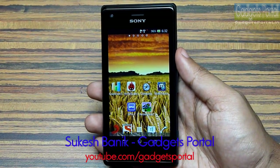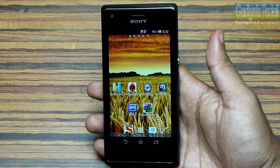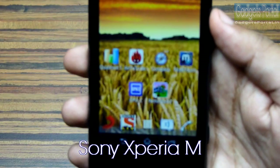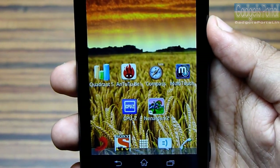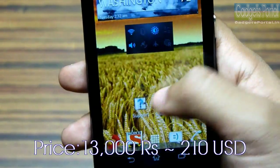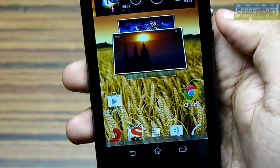Hey guys, this is Shukesh Banik from Gadgets Portal, and today I'm going to make a hardware and benchmark review on this new Sony Xperia M. As I mentioned before in the unboxing and the hands-on review, this phone has got the best hardware in its class, and for only 13,000 rupees — that is around 210 USD — what you are getting is unthinkable.